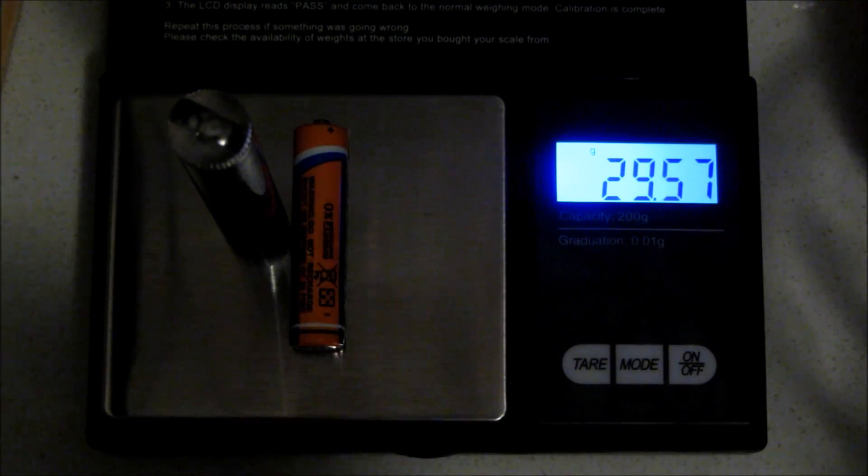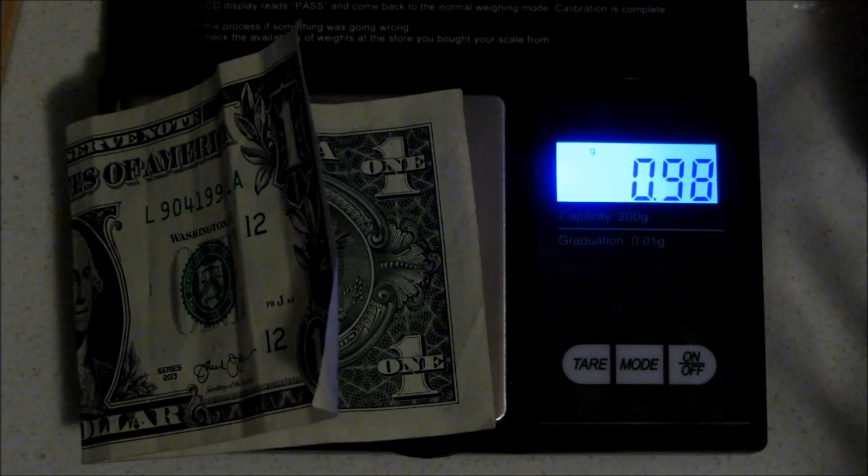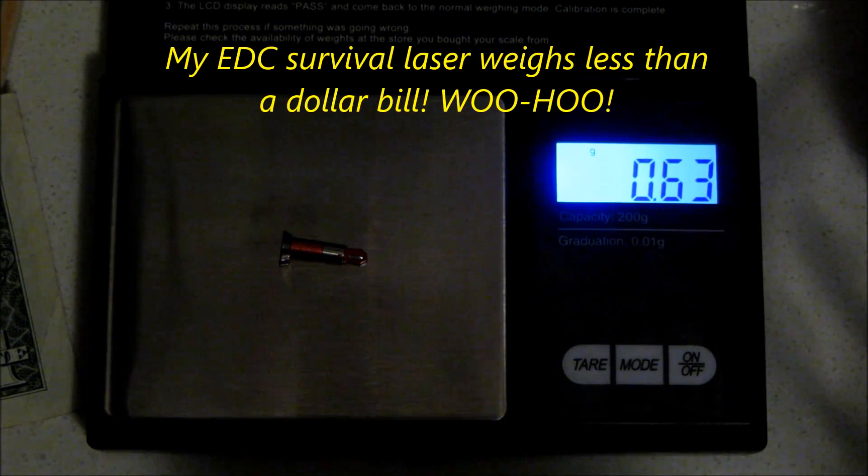This laser is 22.5 grams including the AAA battery — 29.58 total. A quarter weighs 5.71 grams, a dollar bill weighs 0.98 grams, and this little tiny laser weighs 0.63 grams. That's the winner for an ultralight backpack. It takes up almost no space because you can just leave it plugged into your iPhone all the time. You rotate it to turn it off — rotate that tab to the on position and bingo, you have a laser.